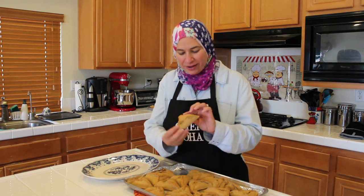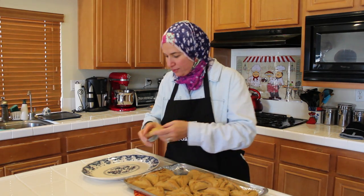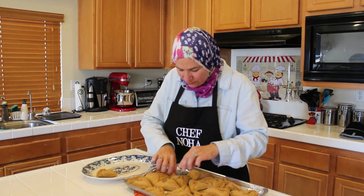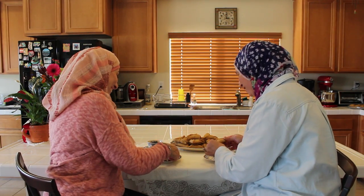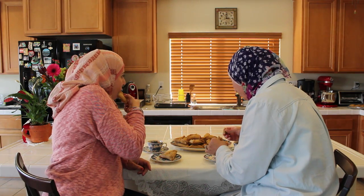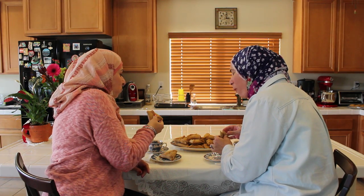Now we took our tray out from the oven. Look how it's brown and triangle-shaped — so beautiful! It smells delicious. We'll plate it now. Samar, it's time to eat! Finally!